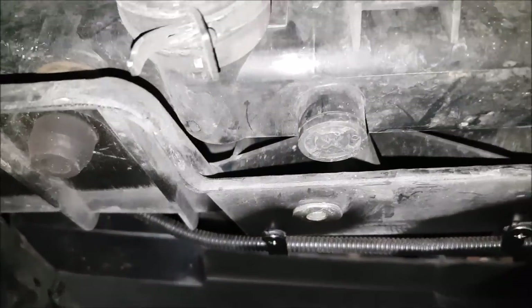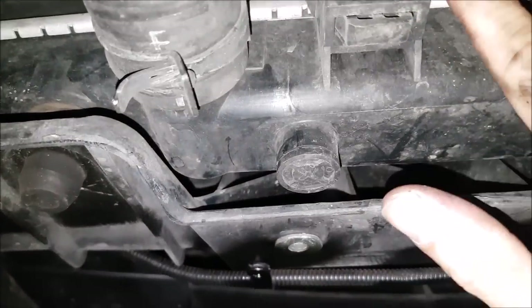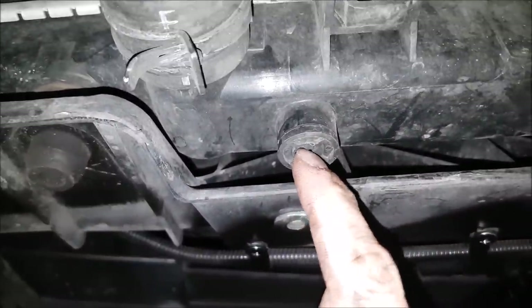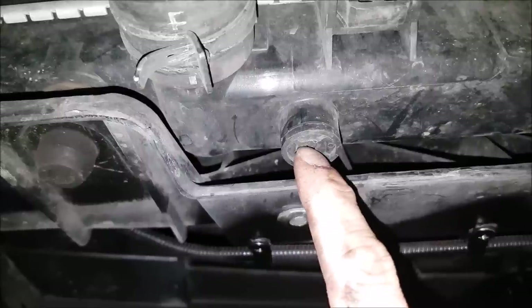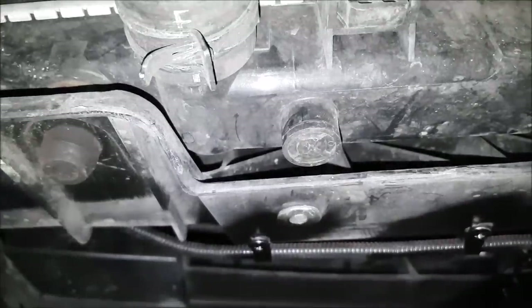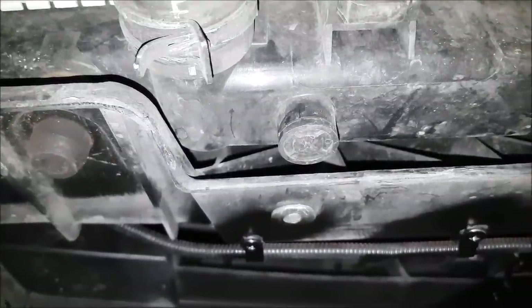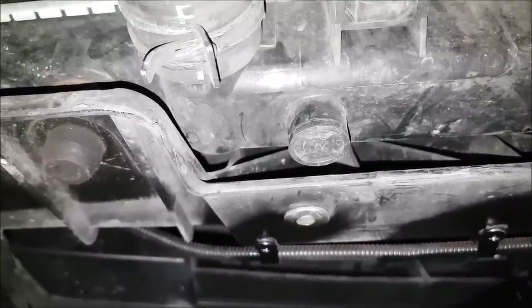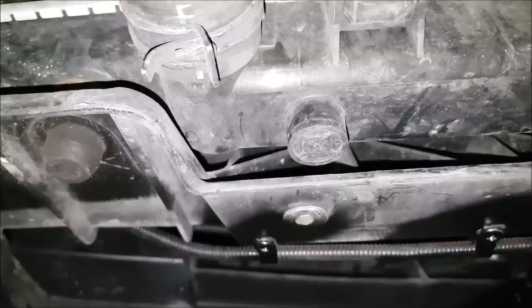To begin the job, we are going to need to catch the fluid. The nice thing about this particular radiator is it does have a drain plug, so we just have to take a Phillips in here — it is plastic, so be careful — and unscrew it to drain it all out. We have to catch it in a bucket because we can't just throw this stuff out. We have to bring it back to our local mechanic or some sort of disposal facility so we take care of the old fluid and don't just throw it in the drain.